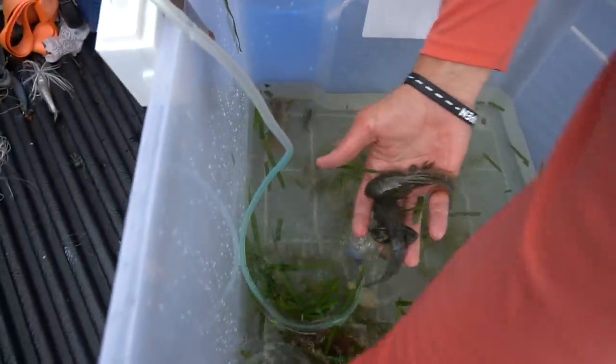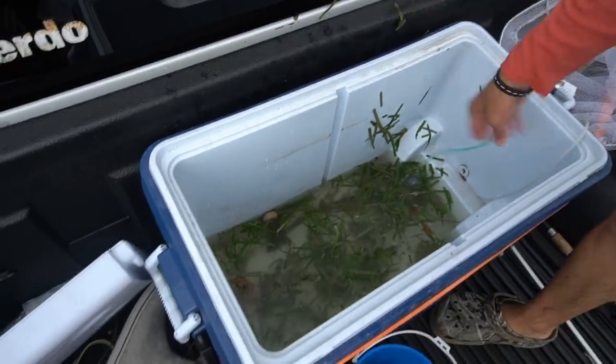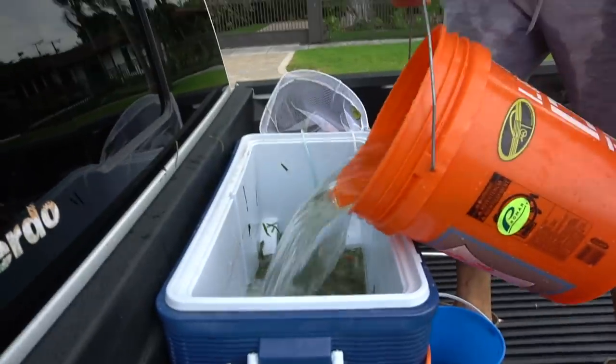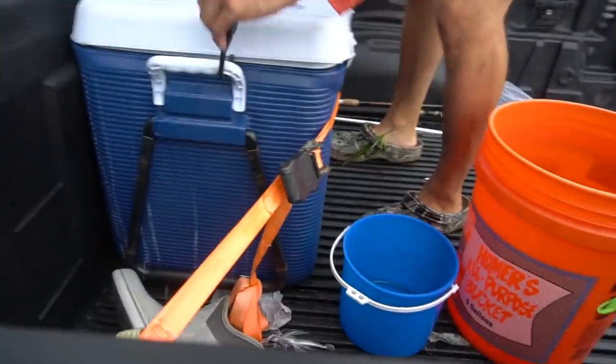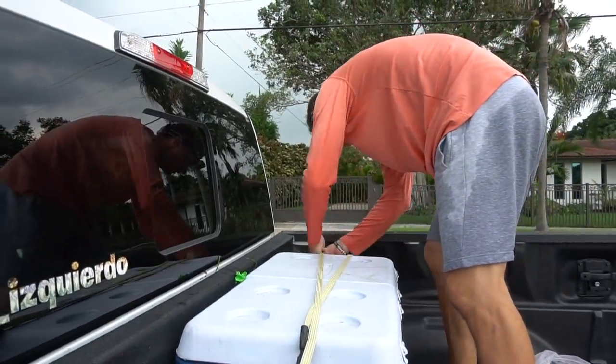Check it out — we have our amphibious tadpoles right there, they breathe air and water. They're all in here for transportation — it's a two-hour drive. I'm gonna go down to the bank, get some more water, and if we have time we're gonna go to one more location and net a little bit more. Let's dump some water in — perfect. We're gonna stretch the cover nice and tight so nothing's coming off.